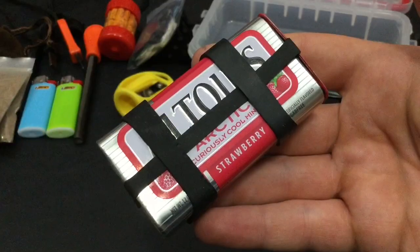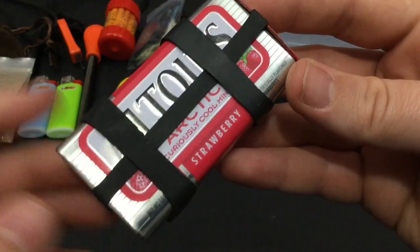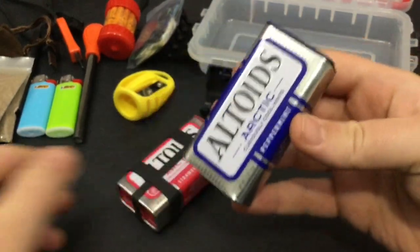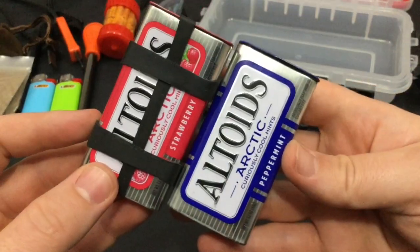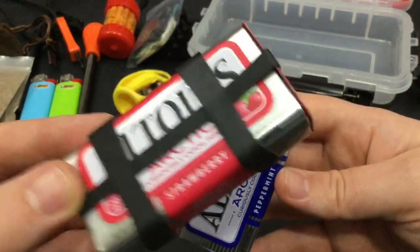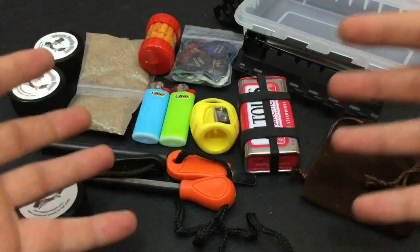This fits just perfectly in my micro everyday fire kit — my new fire kit that I carry with me all the time. I'm actually going to be building a second kit. I have another Altoids tin right here, but right now it has mints in it, so I'm waiting. Once it's empty, I'm going to build a secondary identical kit. I'll probably buy a couple more of these so I can rebuild this kit consistently.